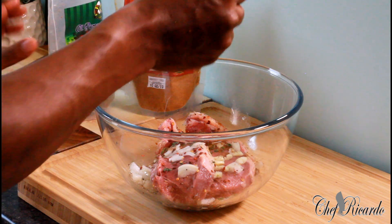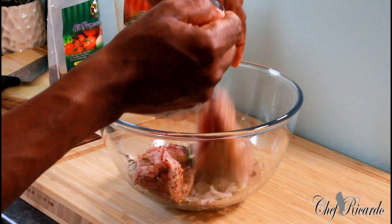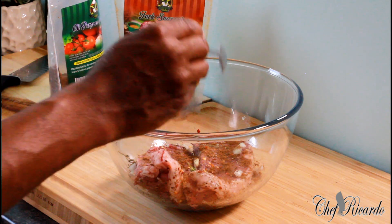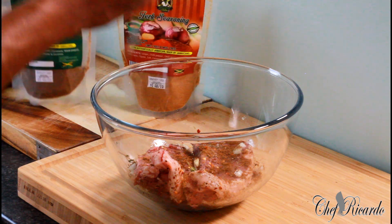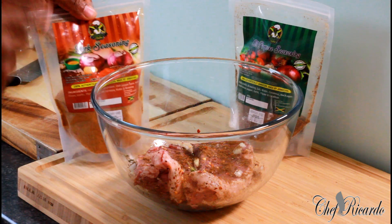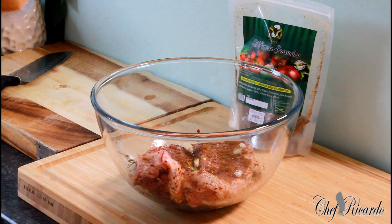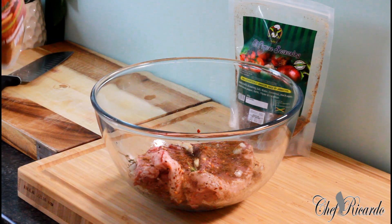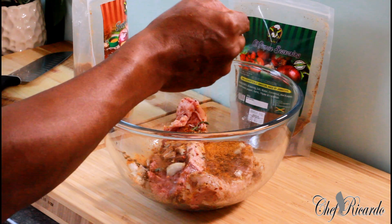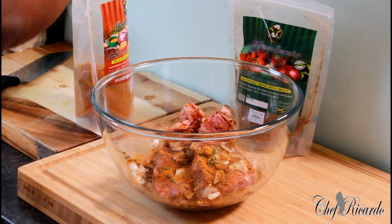We're going to put one teaspoon of the Jamaican valley all-purpose seasoning — turn it over to the other side, one teaspoon. After the Jamaican valley all-purpose seasoning, now we're going to use the jerk seasoning. We're going to put a large tablespoon of it — I might put a little pinch more.